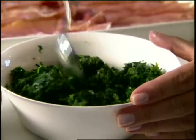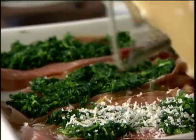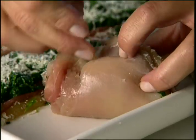Now just a thin layer of spinach, and I'm going to grate some salty Parmesan cheese on top. Now it's time to roll. We're going to keep it tightly rolled by inserting toothpicks.